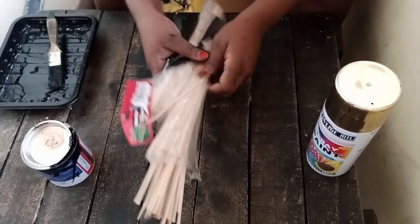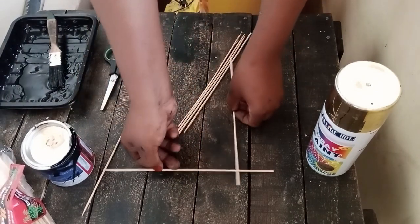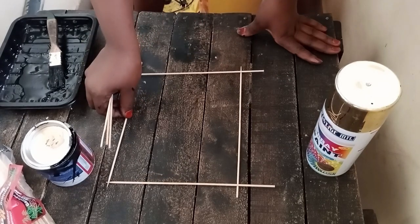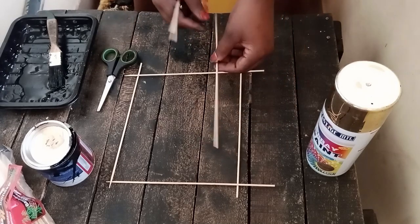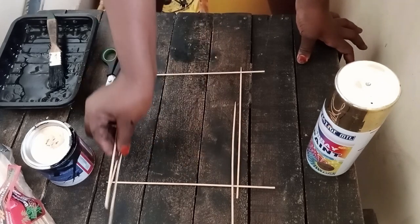So we're going to start with our skewers. These skewers are 25 centimeters. You can use longer ones if you want — I'd advise you use longer ones because I felt like this frame was too small. But it depends on the size of frame you want. For me, I wanted a frame to hold my decor, so here we're just arranging them the way you want.